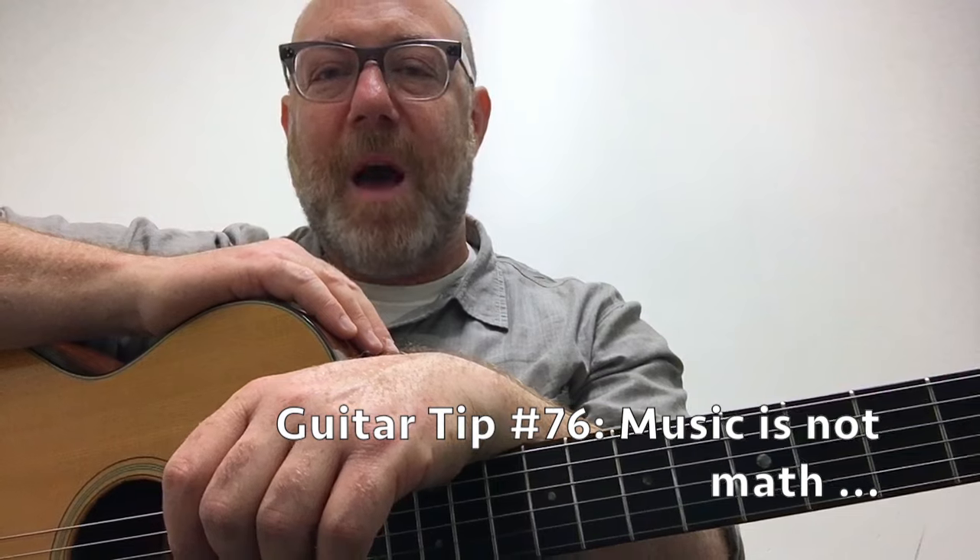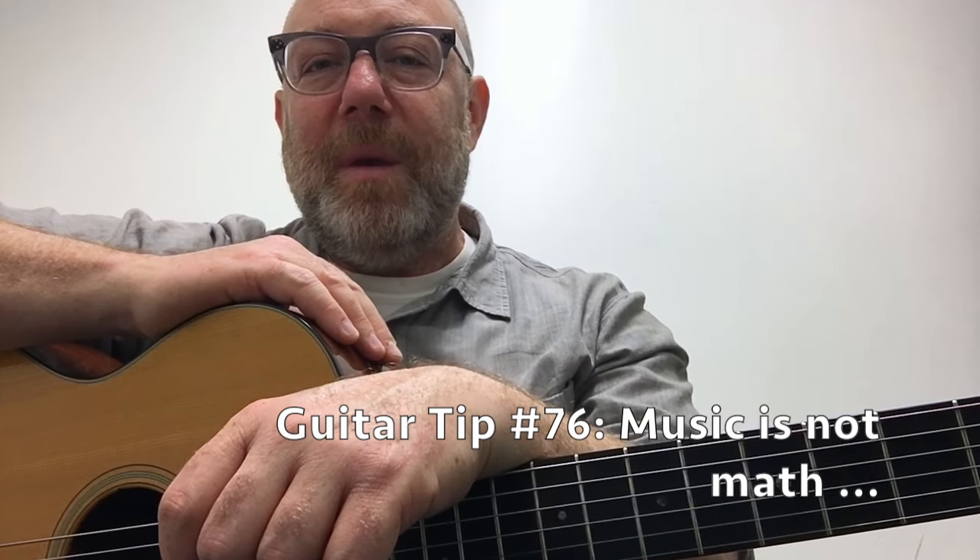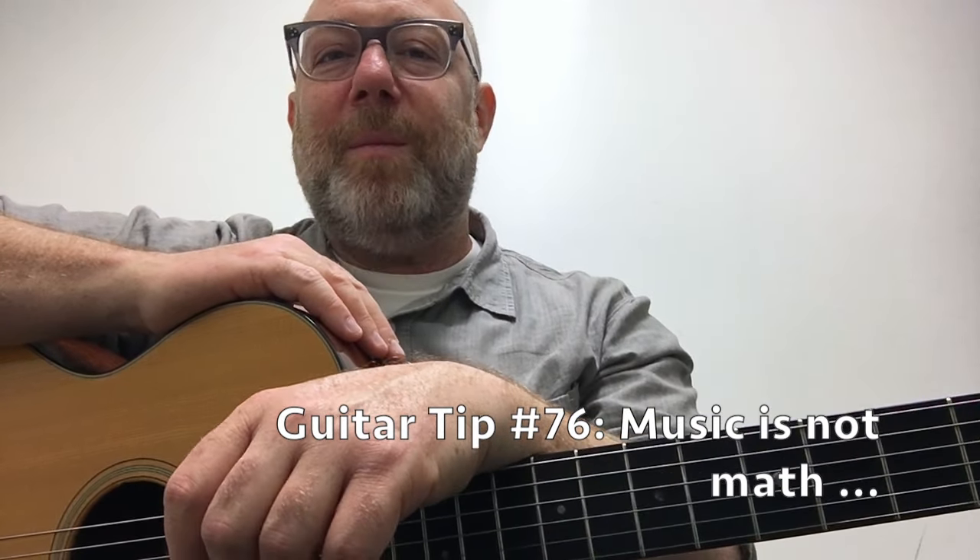Guitar tip: music is not math unless you want it to be. Music is not math unless you want it to be.